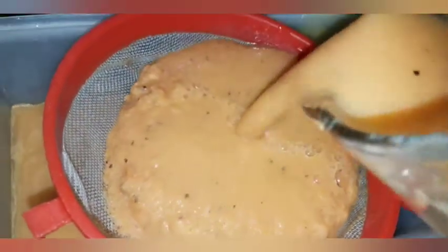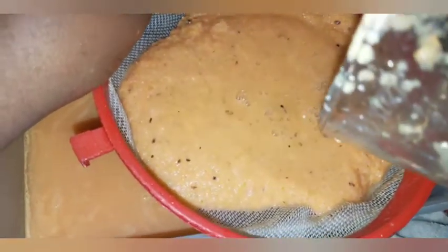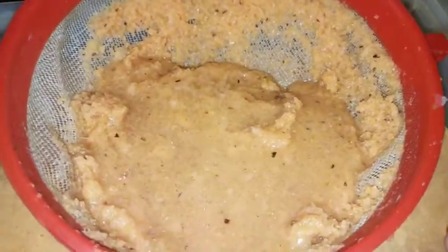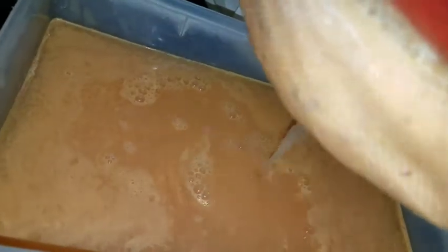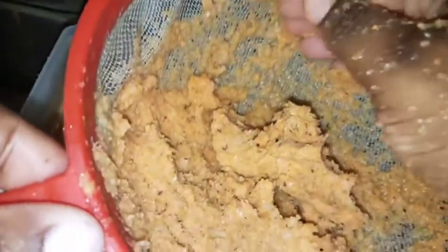I am about to strain this off right now. I'm so tempted to drink it just the way it is, but I have to strain it. I added a little bit more water to it. You can use a spoon if you want to, but I prefer to put my hands in — just make sure your hands are properly washed and clean — and I'm just squeezing out all my juice because I'm not about to waste anything.